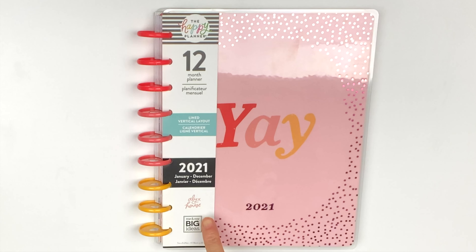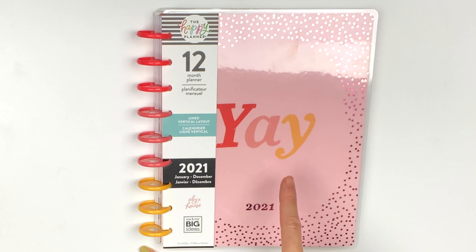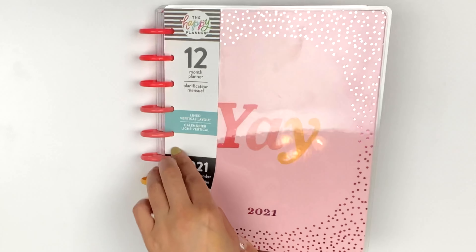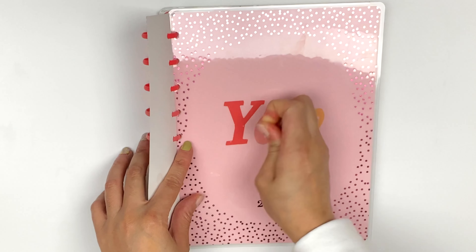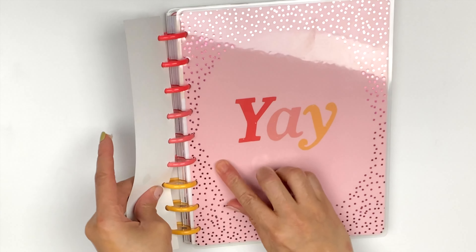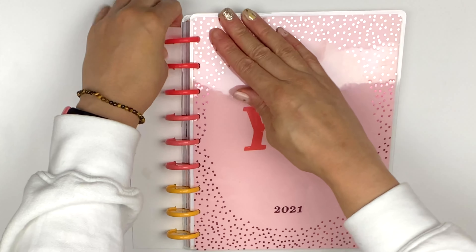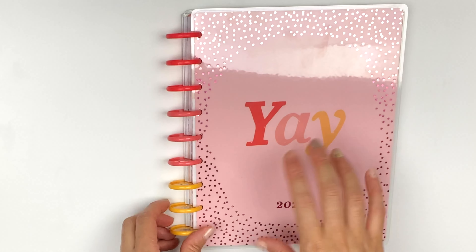This is the Alex House or Allie House collaboration that she teamed up with Happy Planner. The cover is cute — my daughter loves it because she's always saying 'yay' for something. I love the disc and the color scheme. I got this at Michael's a couple weeks ago because the year just started and she has a planner she can just go into. My daughter is in school to be a nurse, so she has to write a lot of things down, so a planner with lines would be perfect.